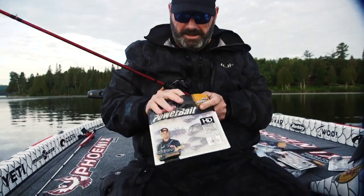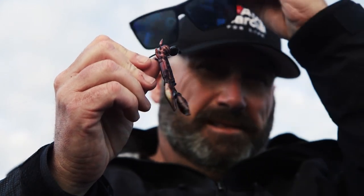When I saw the Champ Craw, I kind of thought, it's another one of those — just another crayfish. It's got nice colors on it, maybe painted a little nicer, but it's just another crayfish. And that's exactly what you think until you start to fish it.